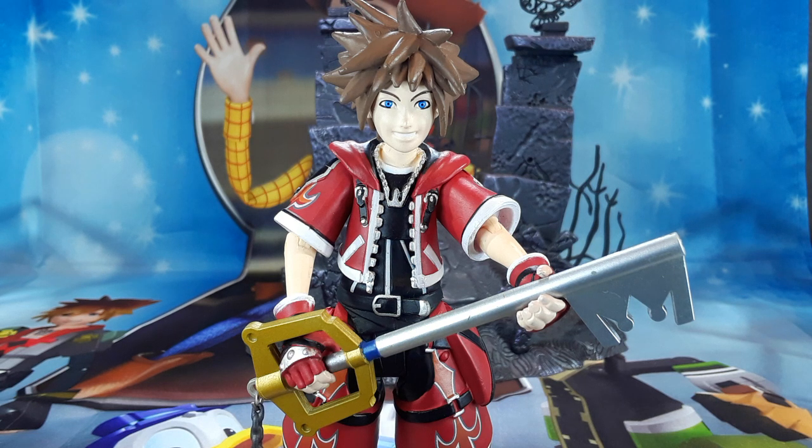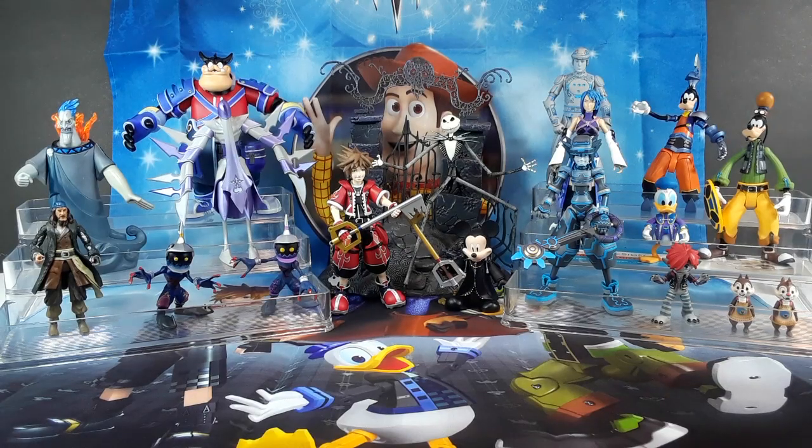Now I'm going to show you all the collection again. Here we go, guys — one more time, all the collection together. What do you guys think of this collection? Thank you Daniel for letting me borrow your collection to share with everybody out here on YouTube. Don't forget to like, comment, and subscribe. And if you like this video, if you know somebody out there that is a fan of Kingdom Hearts, don't forget to share this video. See you on my next video. Peace.